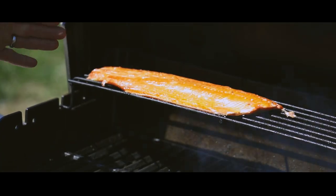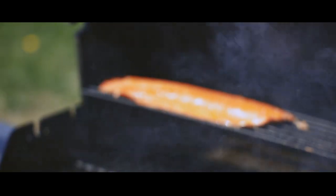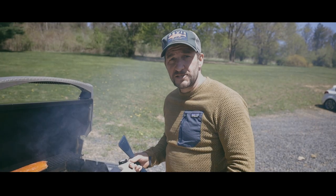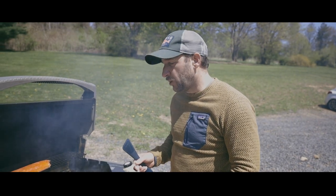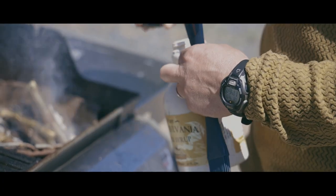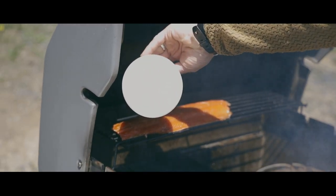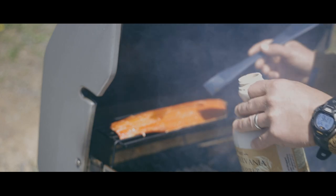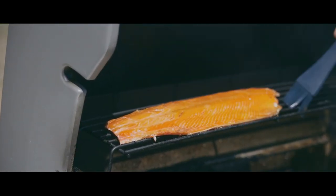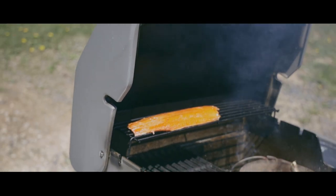This fillet has been in here for two hours and 15 minutes and it's just about done. For this recipe, I chose to use an orange zest maple syrup rub. I've occasionally come out and just poured a little bit of maple syrup on the fillet and brushed it around to baste it. That'll give it a nice sweet finish.